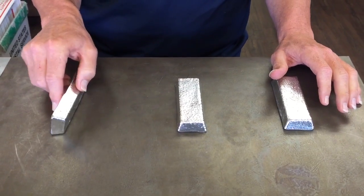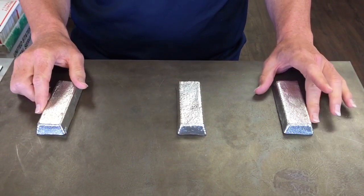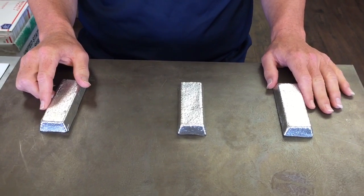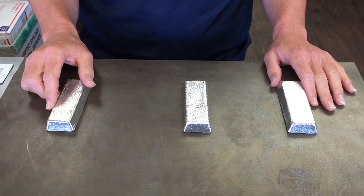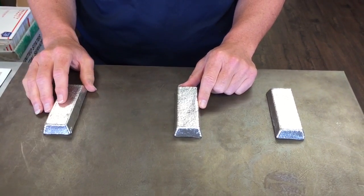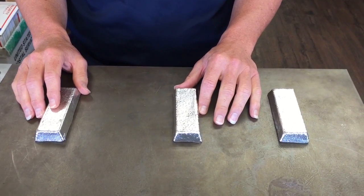Generally, the pouring temps are similar. The R98, because of the bismuth, will have a lower pouring temperature somewhere between 500 and 550. The AC and the R92, the antimony is going to cause that to go higher, generally between the 550 and 600 range.